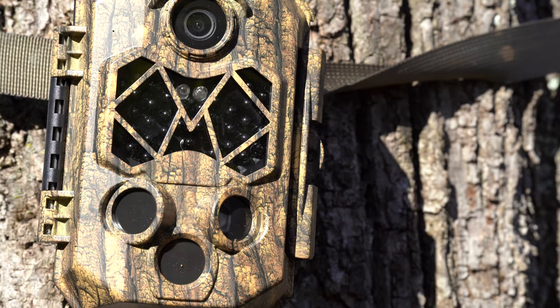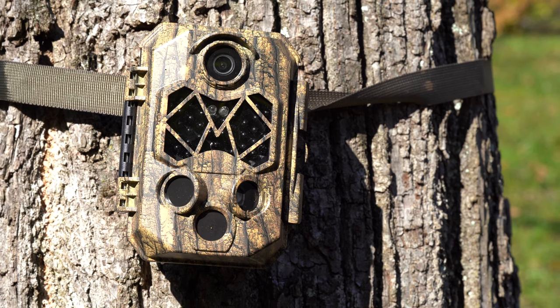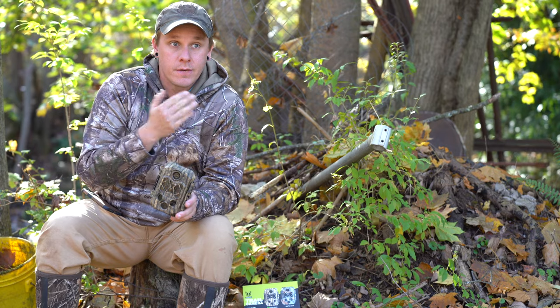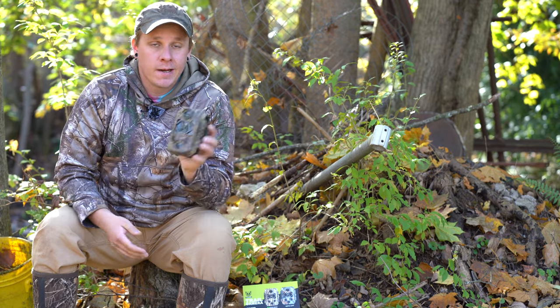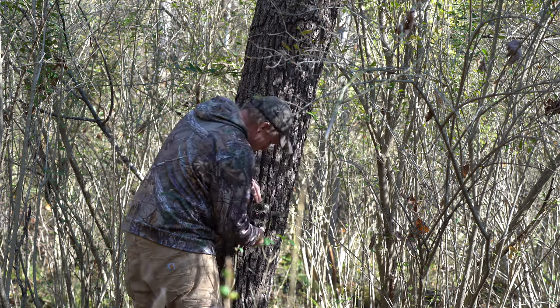This camera can record 4K, 32 megapixel photos. It has excellent night vision with 45 advanced infrared LEDs. If you look at the front of it, it has three sensors and is 120 degrees — essentially that is what our eye vision is, so everything that you can see in front of you, this camera is doing the same thing.